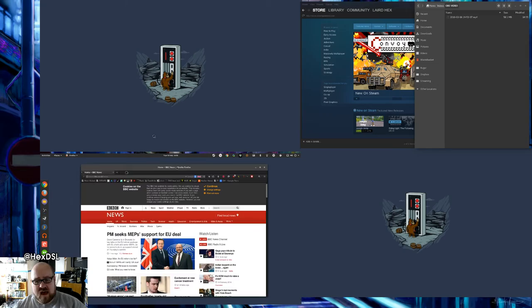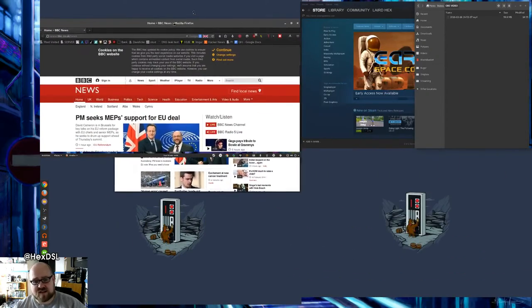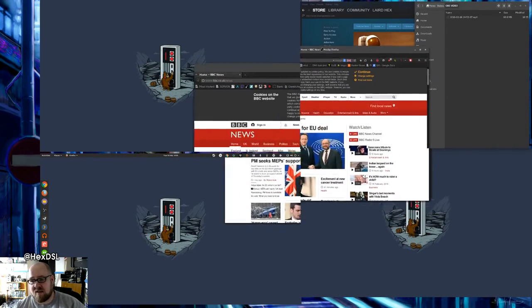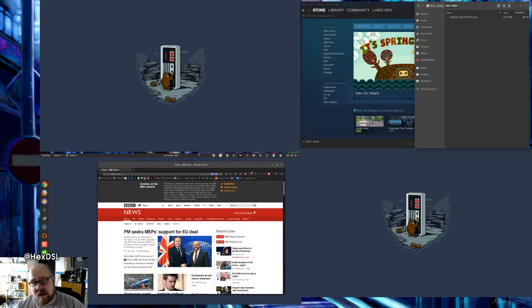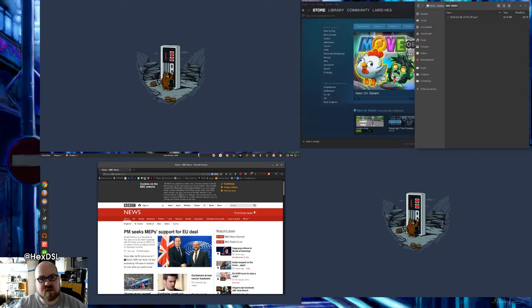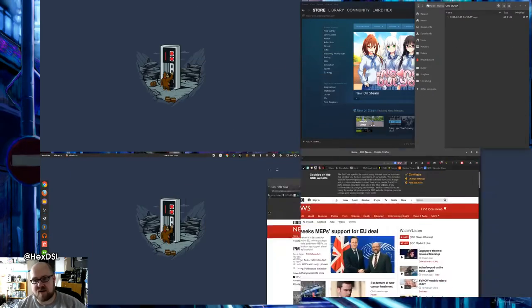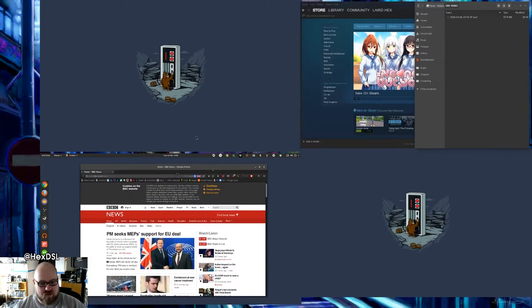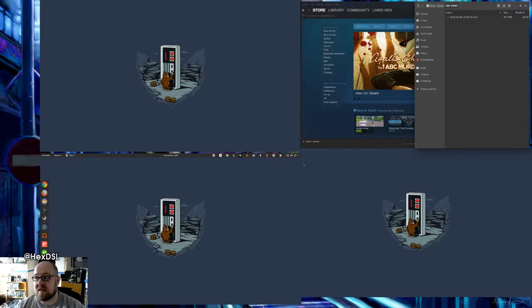When I take an application like Firefox and move it from screen to screen, it changes size somewhat dynamically because of the different resolutions I'm running. The reason for that is I'm not a rich man — I use whatever monitors I can get. Having my highest resolution monitor also be the largest compensates that a little bit visually. If I could afford to, I'd like four 24-inch 1080p panels, but I can't so I work with what I've got.